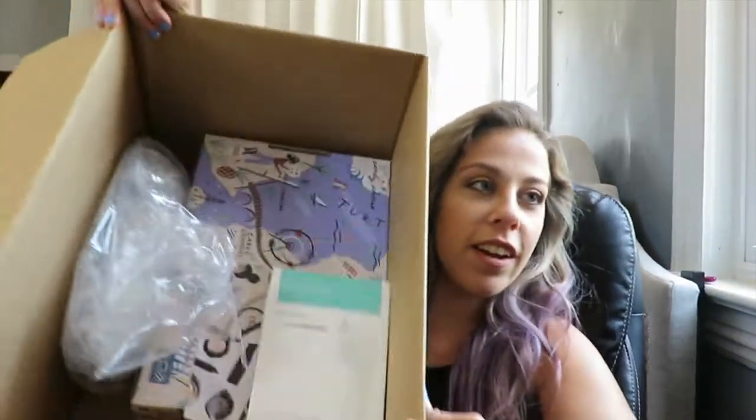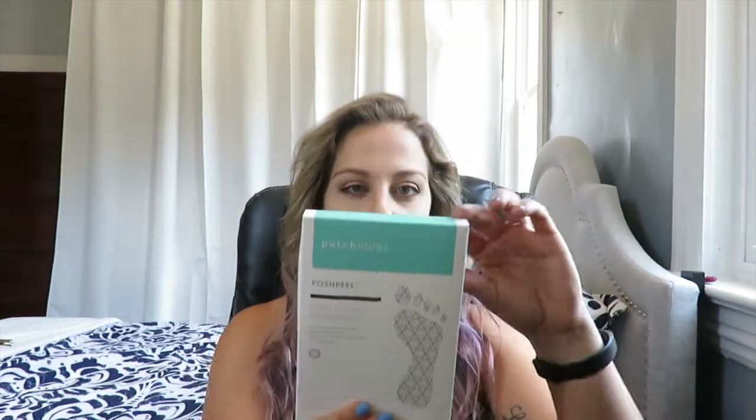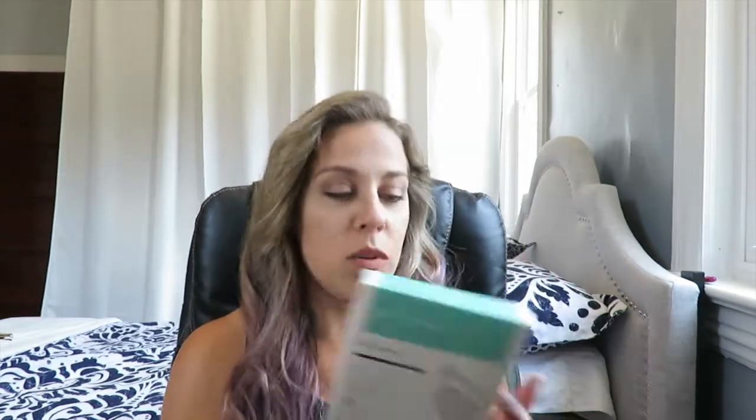We've got a whole bunch of stuff. This box doesn't fit in the frame so I'm going to put it right here on the desk and just pull out the first thing I see. This is one thing I did order — it is the pedicure foot exfoliant from Pathology. These are like the little baggies you put your feet in, then after a week or two all the dead skin comes off — the baby feet stuff. I wanted to try it because I have some nasty calluses still from the Marine Corps.